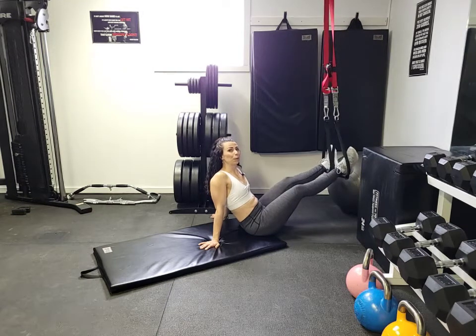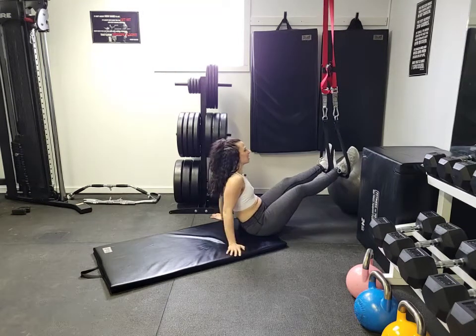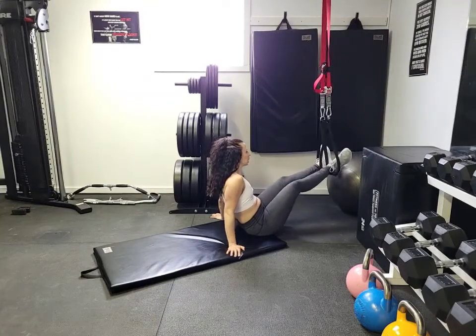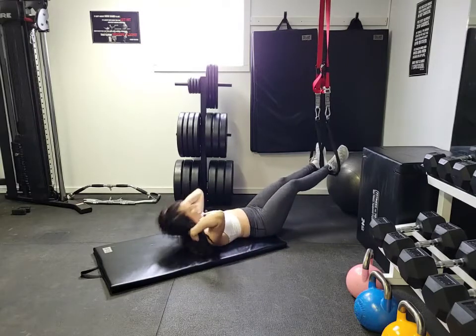I'm going to show you how to do your suspension trainer hamstring curls. I've already got my feet set up in my suspension trainer. You can do the same. From here you're going to lay back.